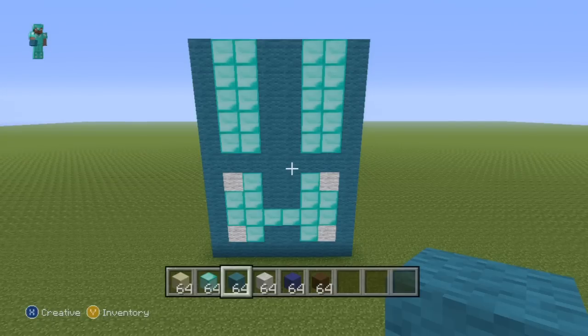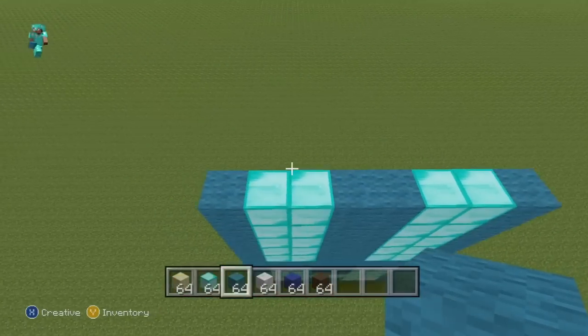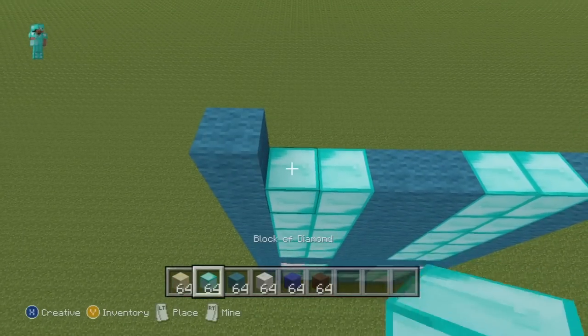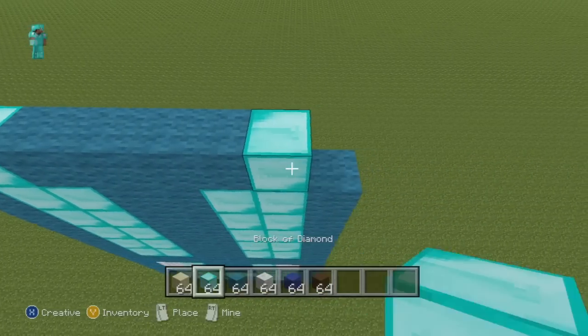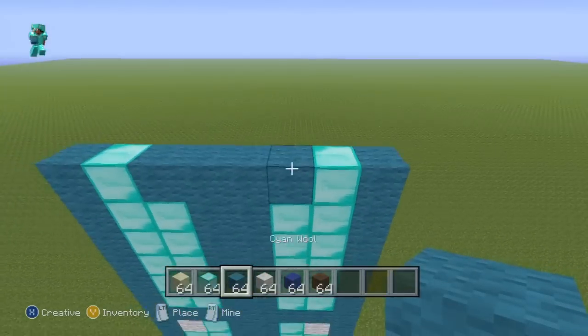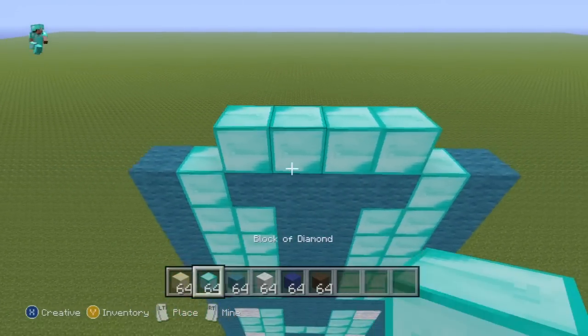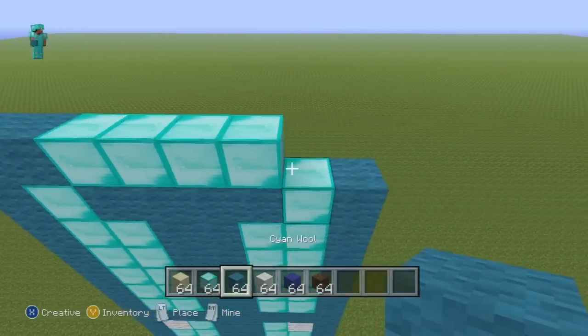Once you've got those five rows taken care of, for the next row going from left to right do one cyan, one diamond, four cyan, one diamond, one cyan. For the next row, place four diamond in the four center spots and then place cyan everywhere else.